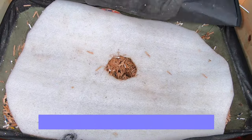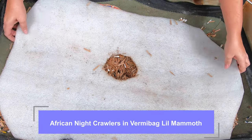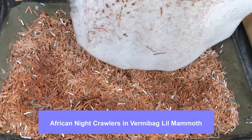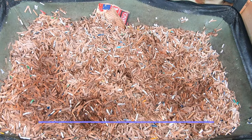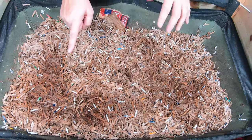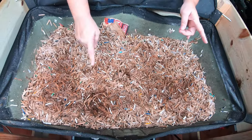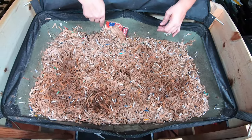Today we're looking in on the African nightcrawlers in the VermiBag Little Mammoth, and it looks as though I had a moth pop out, but I'm not really seeing a whole lot of gnats, so that makes me happy. We have been having quite a bit of problems with gnats lately, and I just see a few.